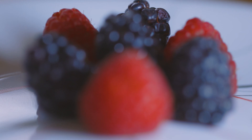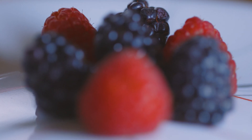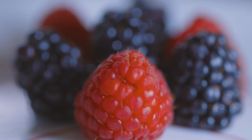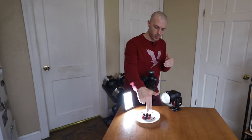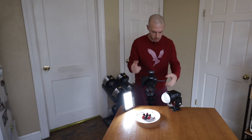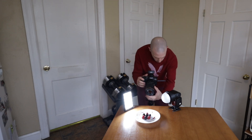To get tack sharp focus at f8, I'm going to probably take around 20 or so images to get from the very front of the subject all the way to the very back of all of these berries. Now I'm going to show you how that's done. What we would do is just control the manual focus, go right to the very front of the subject, and take our first shot.